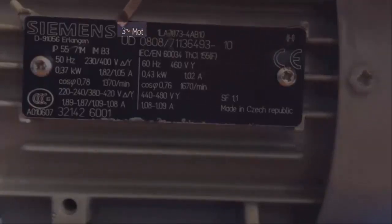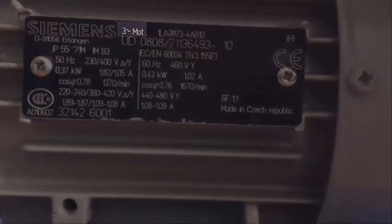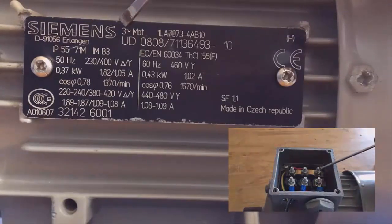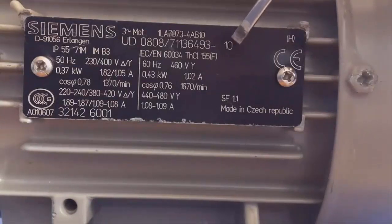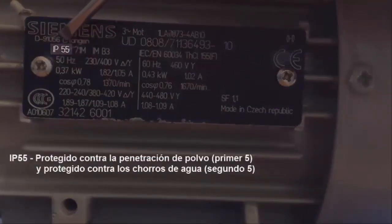Starting with the type of the motor: in this case it's a three-phase motor working in alternating current, so in the junction box we're going to find six different terminals corresponding to the three windings of the stator, input and output terminals. The next value is the serial number, which helps us to replace the motor if necessary, and then we have the protection index, which refers to the size of particles not allowed to penetrate inside the housing.